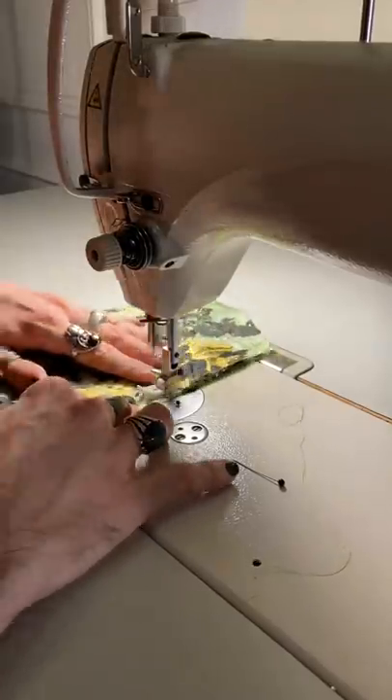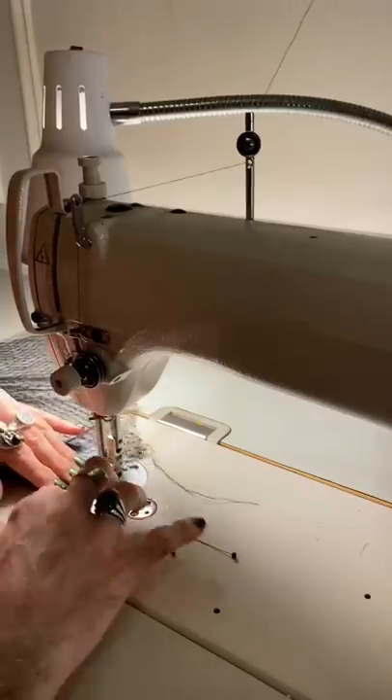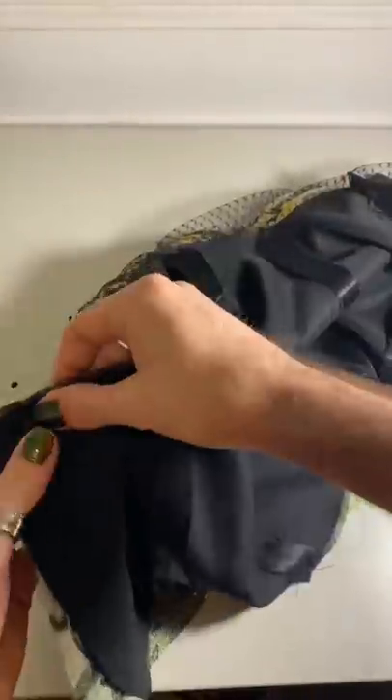Afterwards it was time to start stitching the bodice together. After stitching I pressed all of my seams open flat and beautiful. After the outer shell of the bodice was finished it was time to start working on the Swiss dot netting and sewing in the lining.